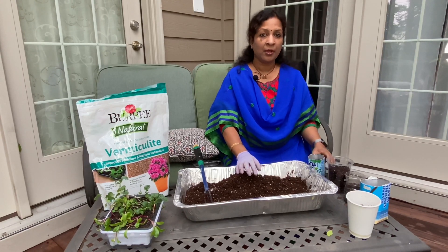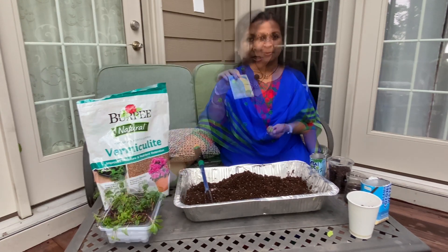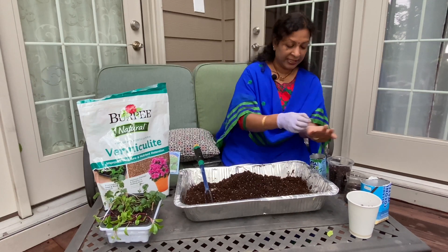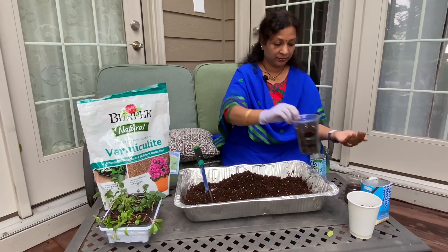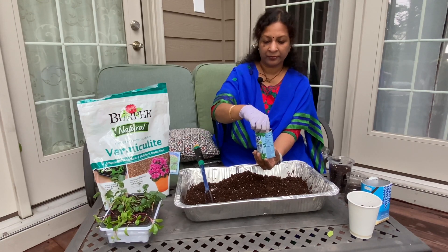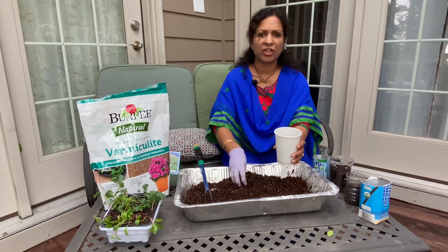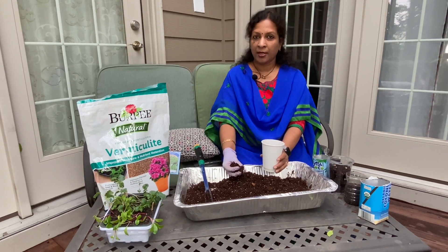If you don't have a seed starting tray, you will need a seed starting tray. Now we will plant these spinach seeds. If you don't have a seed, you can add 3 seeds. You can add 2 seeds. If you don't have a seed, you can add 3 seeds. Rule of thumb is 1.5 times bigger.